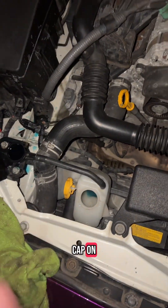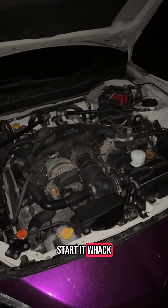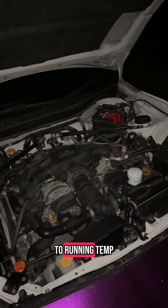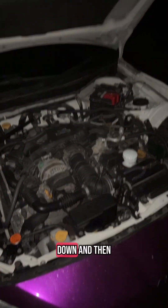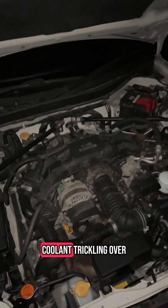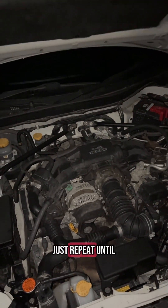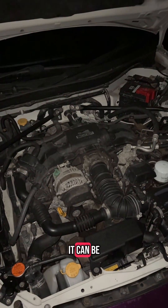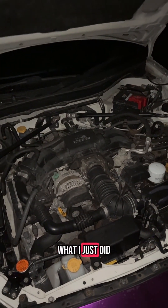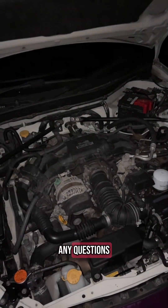Once that is done, do those steps in reverse — bleeder cap in, put that cap on, put that cap on. Go in the car, start it, whack the heaters on full blast, let it get to running temp, let it cool down, and then check the bleeder screw. If the bleeder screw has coolant trickling over the top when you undo it, you're fine. If not, just repeat the process — it can take quite a few cycles. Let me know if you have any questions.